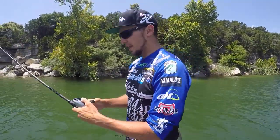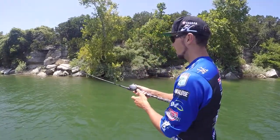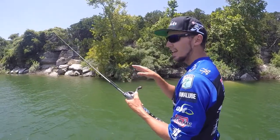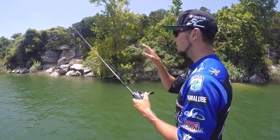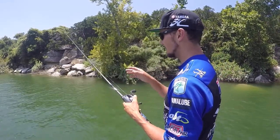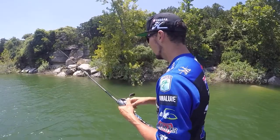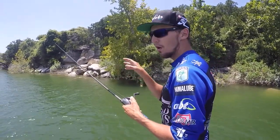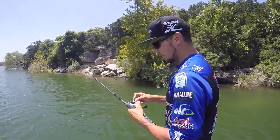Half-ounce jig right there, 16 pound fluorocarbon. I can throw it up to those rocks, let it sink. And what you're going to feel with the Jig Freak — it's all about performance. Plenty of feel in the tip. At Guntersville I could feel every little rock, every little bump as that jig was coming down, and then feel the line buzzing when a big fish had it in its mouth. That's how much feel you've got.